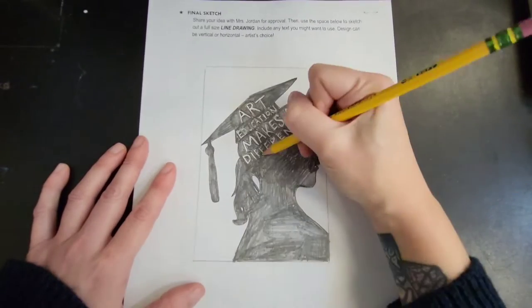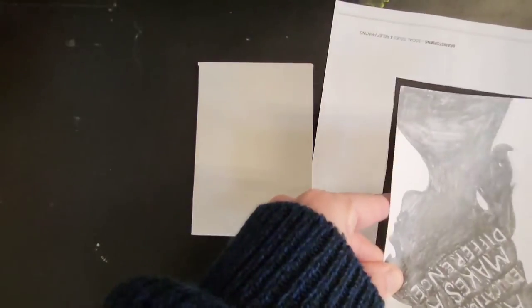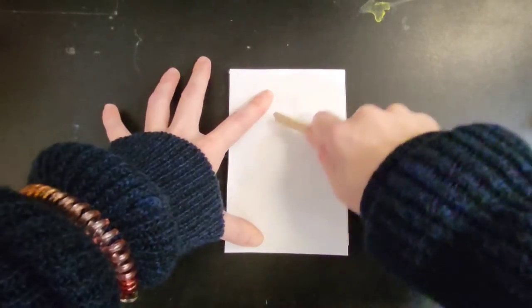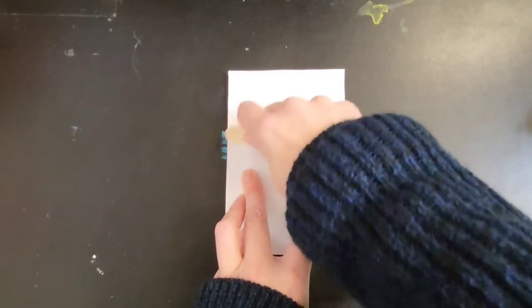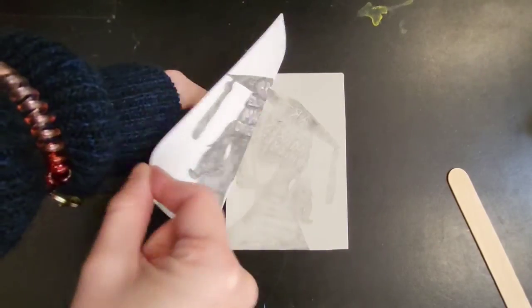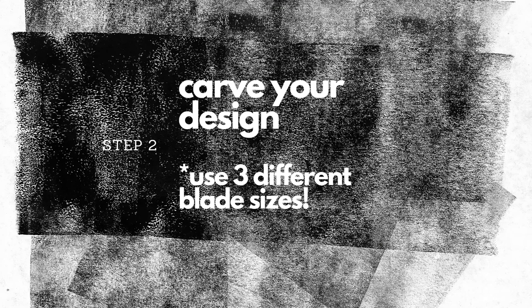All of my background I'm going to be carving out, the lettering and the graduation cap I'm going to be carving out, I'll be carving out some detail in the hair, so I'll use a different blade size for each of those types of carvings, and that will meet the requirement for using three different blade types. Then put your design pencil side down on your block and use the back of a popsicle stick or your fingernail to burnish or rub into the back side, and it will transfer your drawing. If you've got any text on your design, it will make it backwards for you — and remember, that's important, your text needs to be backwards.